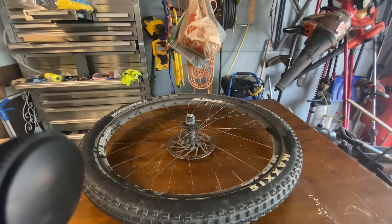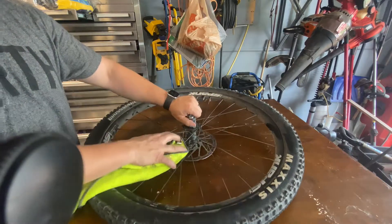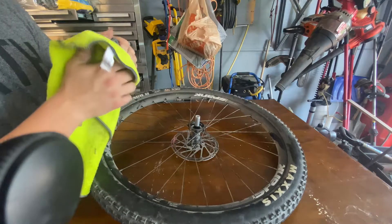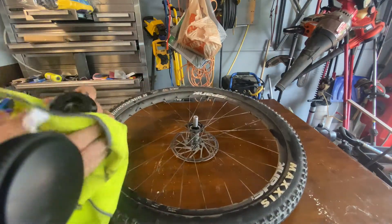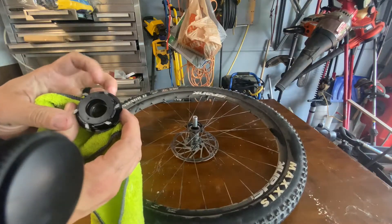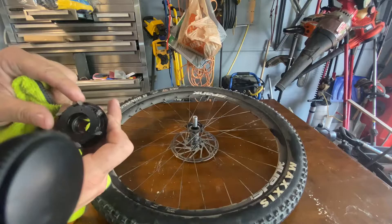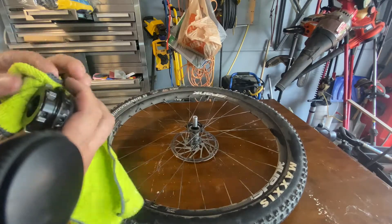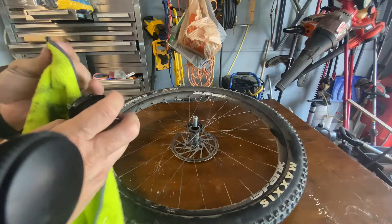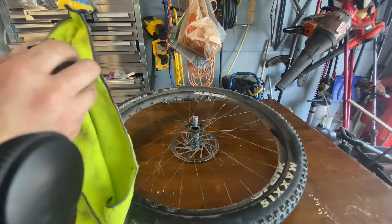Since I have the wheel off, I'm going to clean out the hub, get off all the old grease, and re-grease it. Unlike some other hubs — I think it's DT Swiss — where the pawls can pop out and you can lose them, these are basically in place so you don't have to worry about them falling out. I'm just going to re-grease it since I have it out.